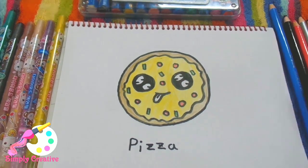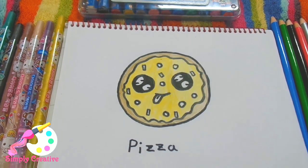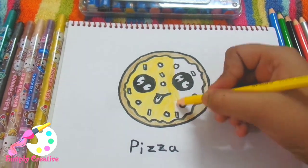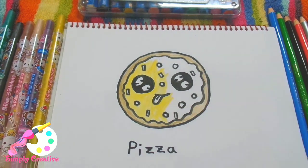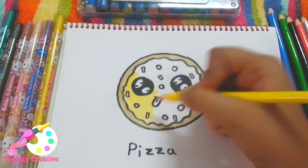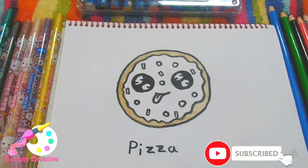Hey guys, welcome back to my channel. I'm Simply Creative. Today I have more of my three favorite cute food drawings — the fast food drawings that I like personally. This is part two, so if you have not checked out part one, go check it out now. Here I will show you how to draw three cute fast foods: a pizza, a hot dog, and a soda. Stay tuned and watch this video till the very end.